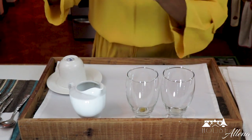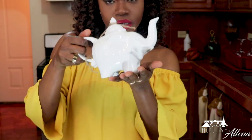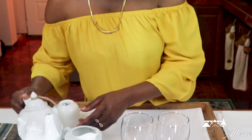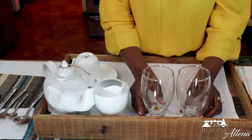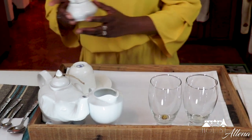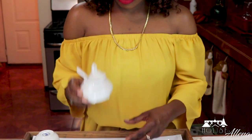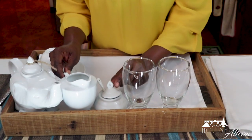I'll place the teapot — with your hot water, tea, or coffee — on the right-hand side toward the top of the tray. I know it's a bit tight but it can look alright. Then I'll place the sugar next to the creamer.